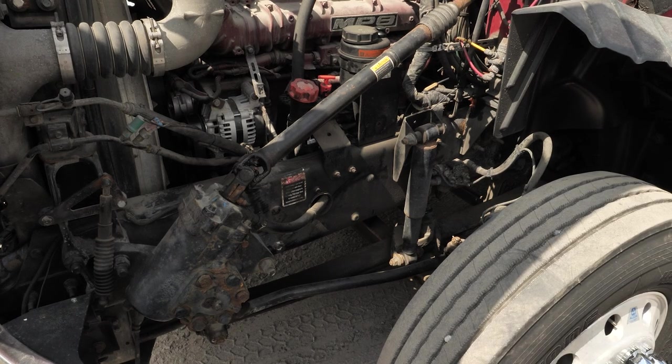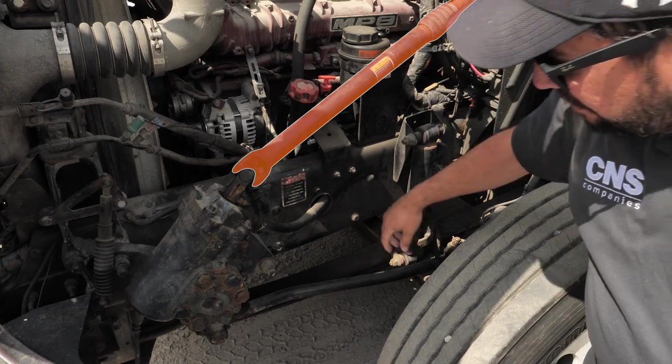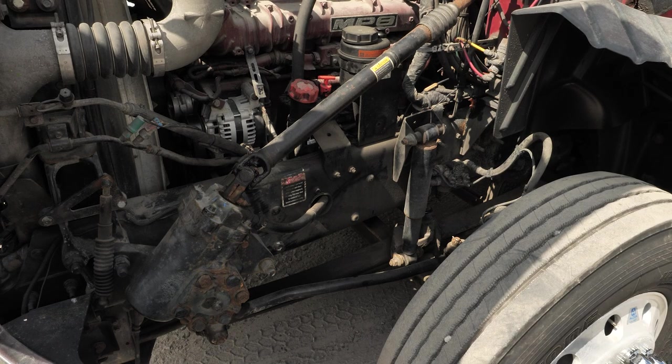Next, we are going to check the steering system. Checking the steering shaft and column to make sure it is secure, not cracked or bent or broken. We are going to ensure that all the steering hoses and connections are not cracked, worn, or leaking. We are going to make sure that the steering box is securely mounted and not leaking. We are going to inspect the steering system to make sure it has no missing nuts, bolts, or cotter keys. Inspect the visible connecting links, arms, and rods from the steering box to the wheel — ensuring they are not worn or cracked and that the joints and sockets are not worn or loose.